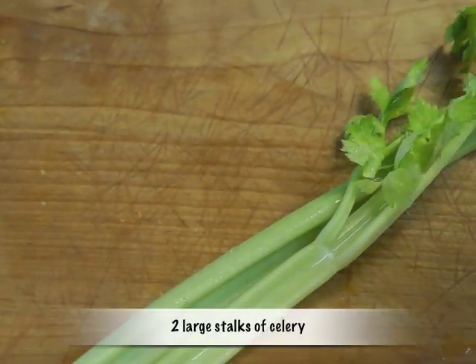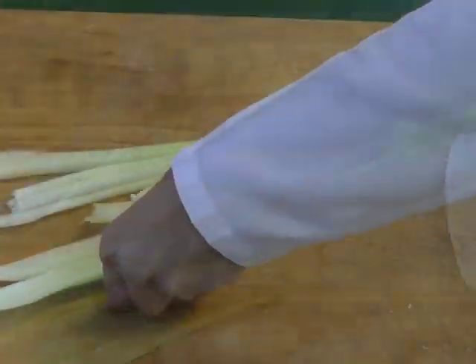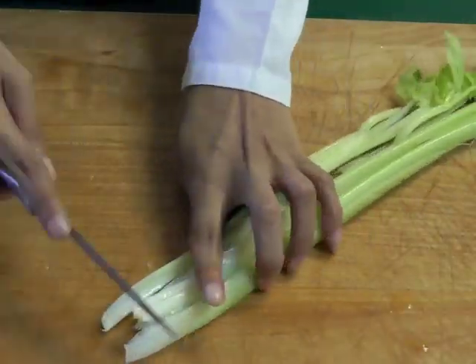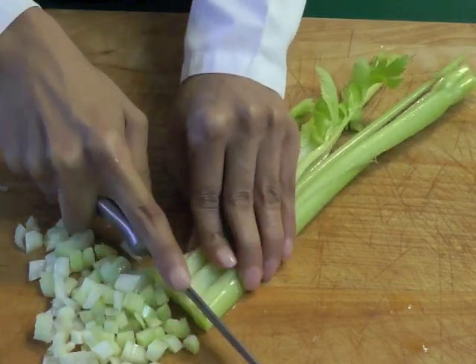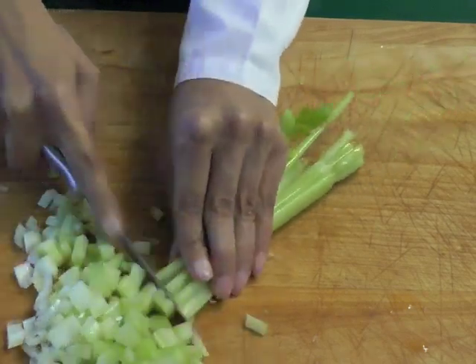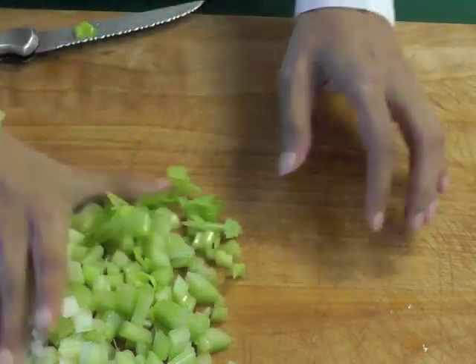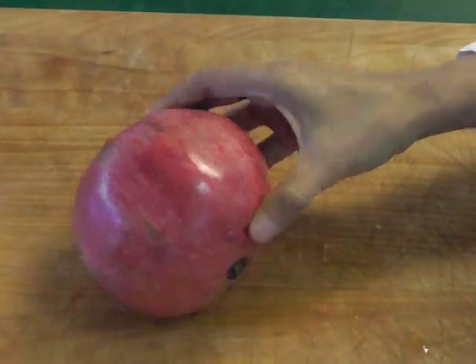Take two large stalks of celery and chop fine as shown. You should get about 3/4 cup of chopped celery. Take a pomegranate and take the seeds out — don't they look wonderful?